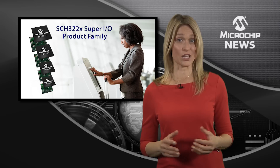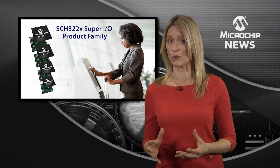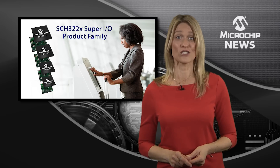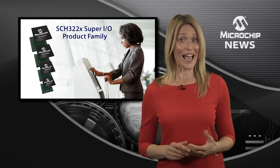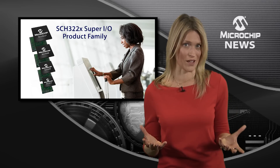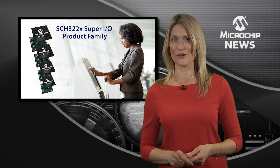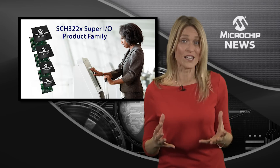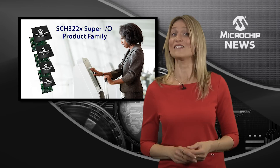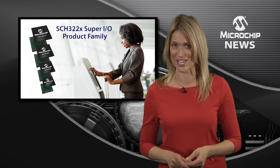That means you can select the ideal combination of parallel and serial ports, PS2, and general-purpose I/O. You can also include a keyboard controller if that's what your design needs. The SCH322X controllers provide all of this I/O functionality and hardware monitoring in a range of space-saving WFBGA packages.